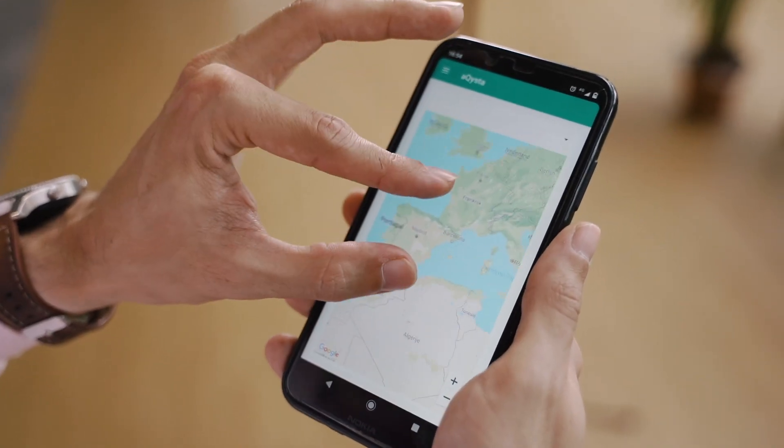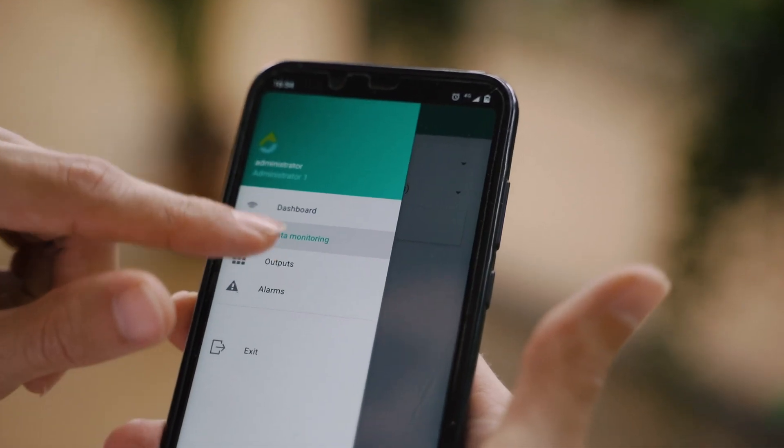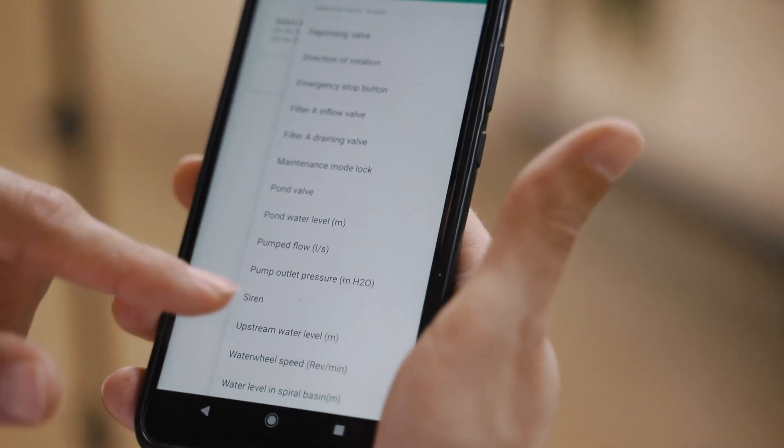The Akista High Pump app will allow the user or operator of the High Pump to not only monitor how the system is performing, but also to control it directly using a smartphone or a desktop computer.